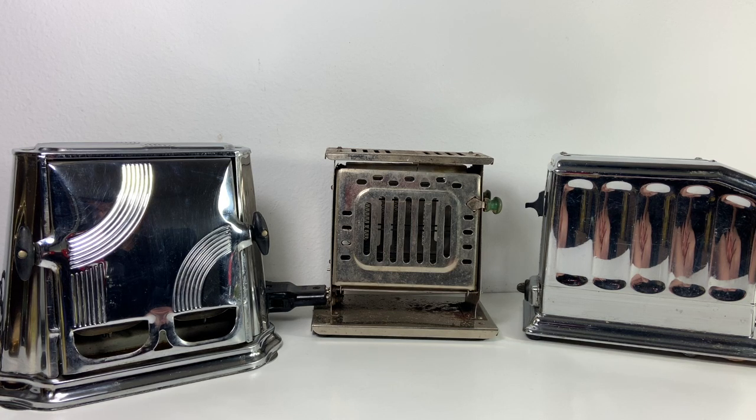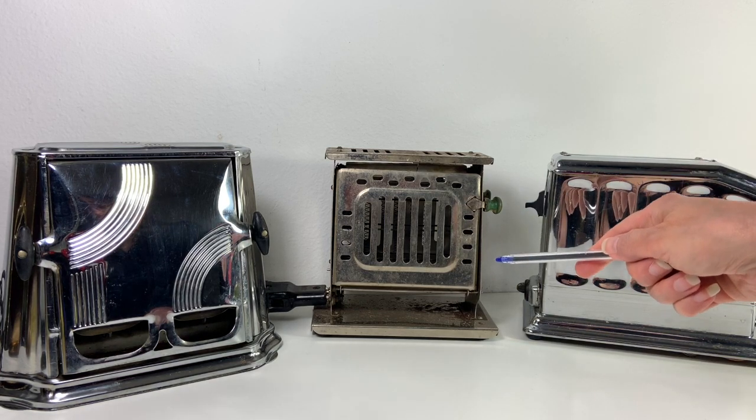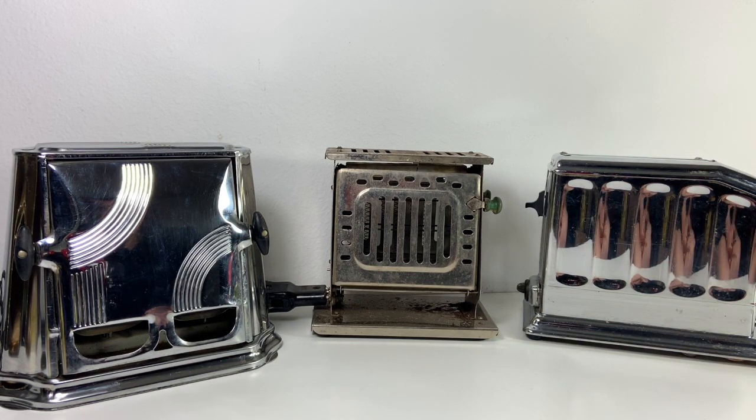So I got these three toasters together and they're all pretty old. This one in the middle is from the 1920s and the two on either side are from the 1930s. So they're very early electric toasters and you can see they all have cords on them.